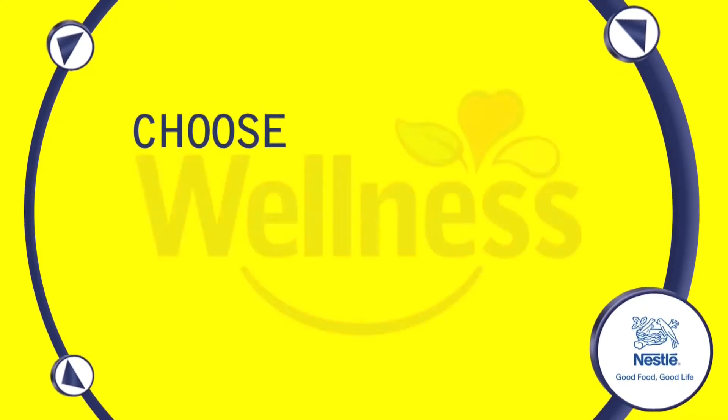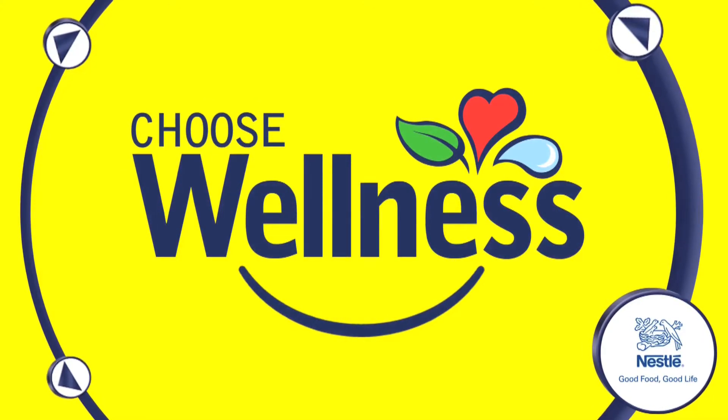This webisode is brought to you by Nestle Wellness. Choose Wellness. Choose Nestle.